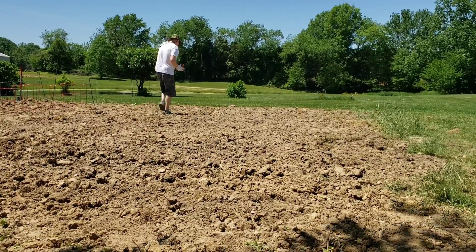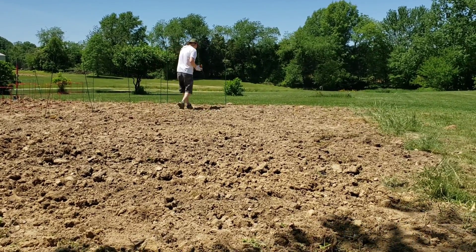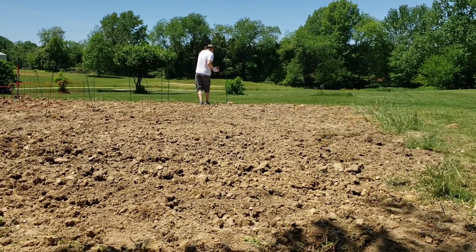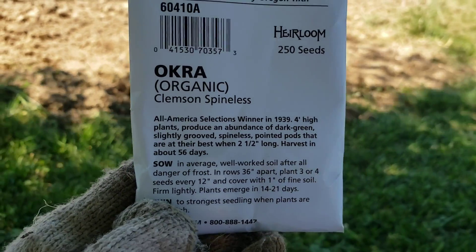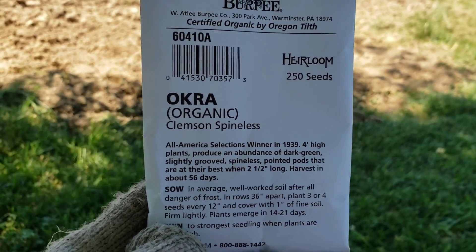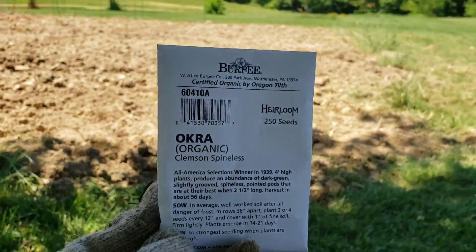Just adding a little bit of fertilizer before putting the seeds, just to help the seeds. So this is the type of okra that I will be planting — this is organic okra, organic seeds. Hopefully this will really grow.